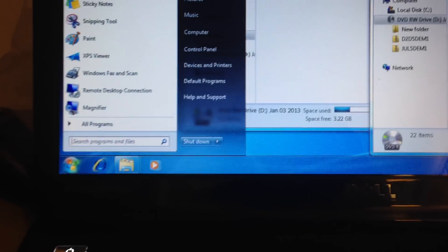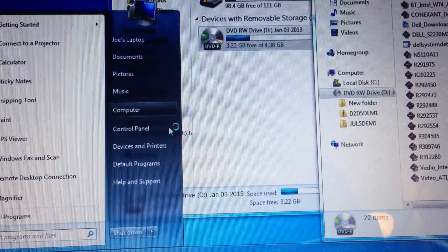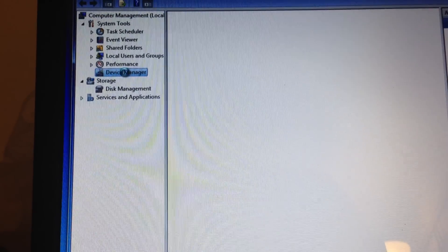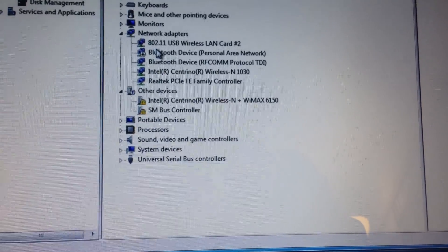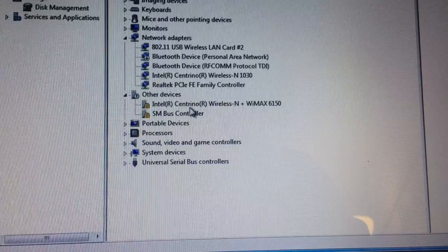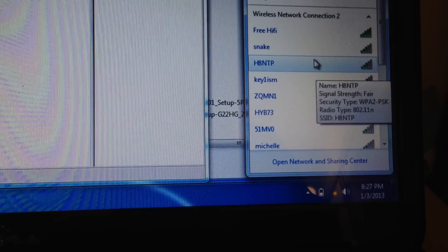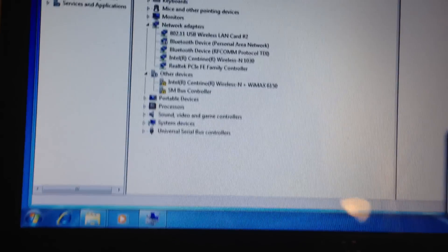Here's the solution: go to Start, right-click Computer, select Manage, then go to Device Manager. As you can see, I'm still missing two drivers. Before, I was missing about six. Now I'm connected to the internet via USB wireless.